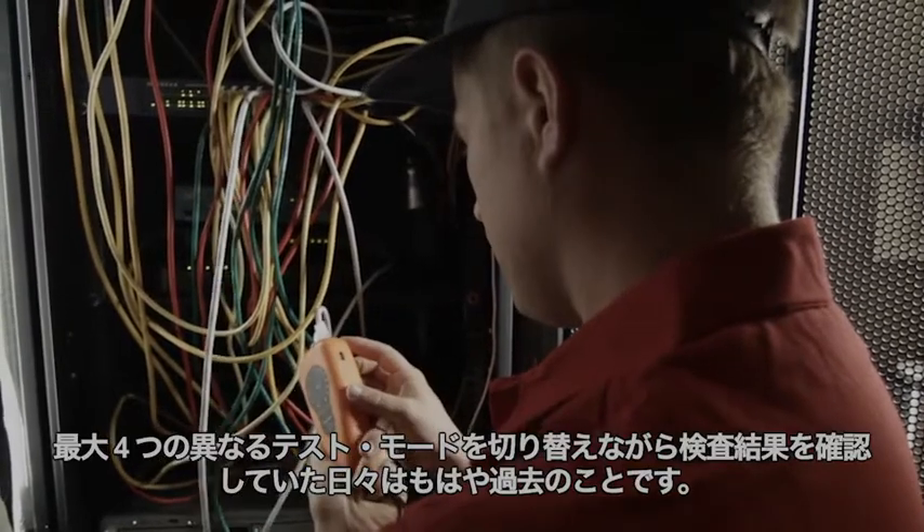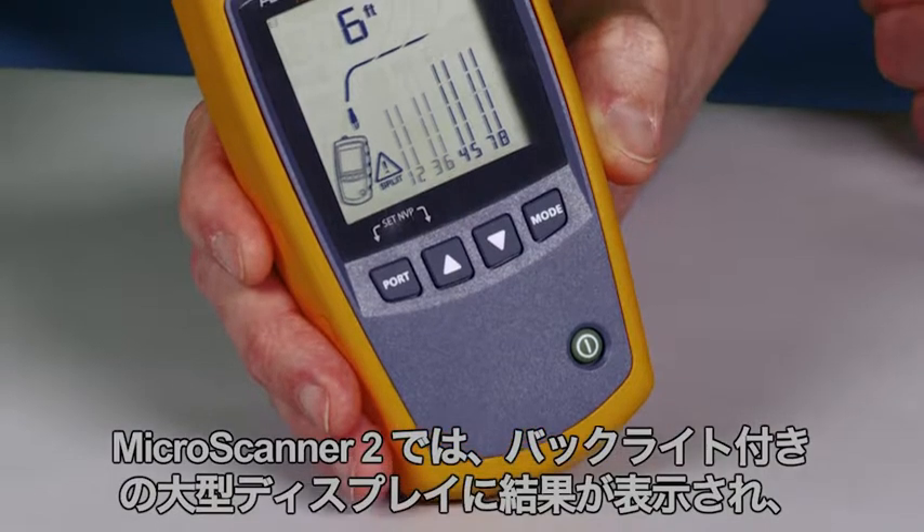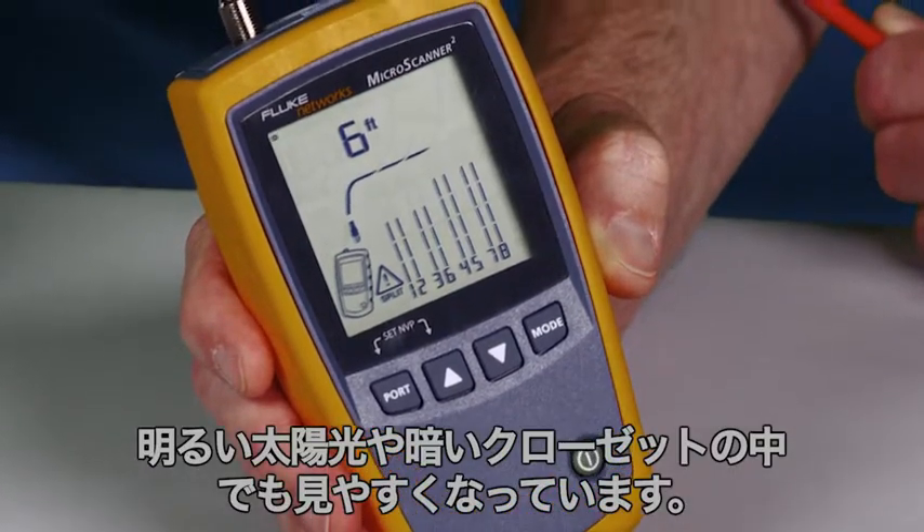Gone are the days of switching between up to four different test modes to see test results. The MicroScanner 2 delivers the results on its large backlit display that's easy to see in the brightest sunshine or the darkest closet.